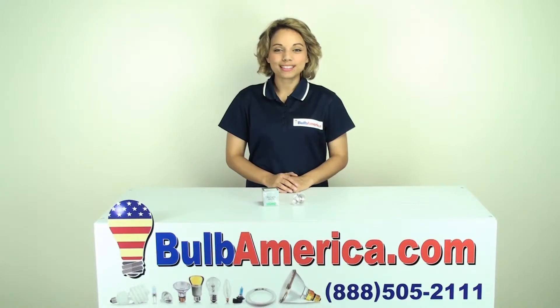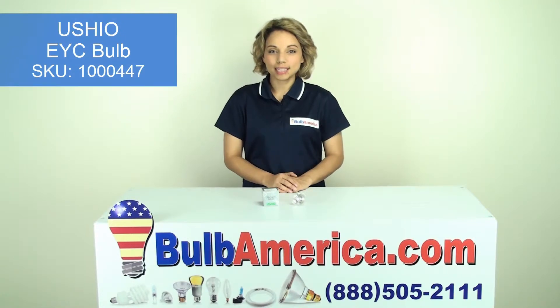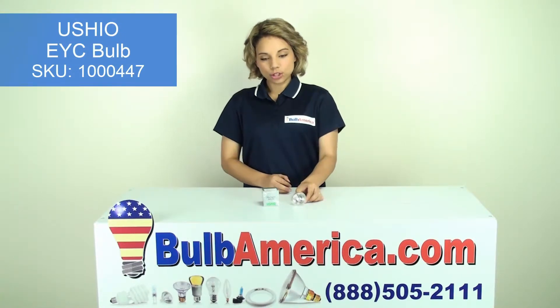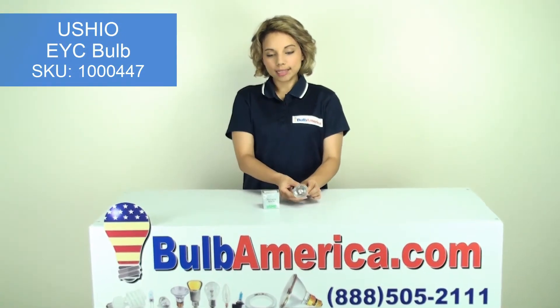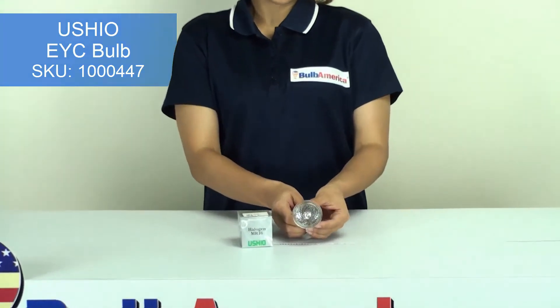Hi, I'm Amanda with BulbAmerica.com and in this video we're going to look at the Ushio EYC bulb. EYC is an ansi-code that indicates the wattage, the voltage, and the base.